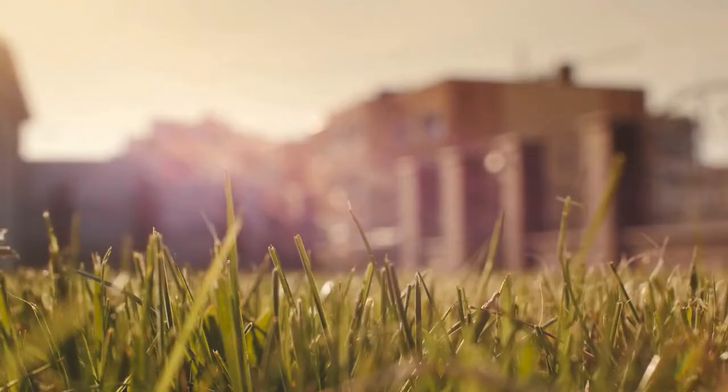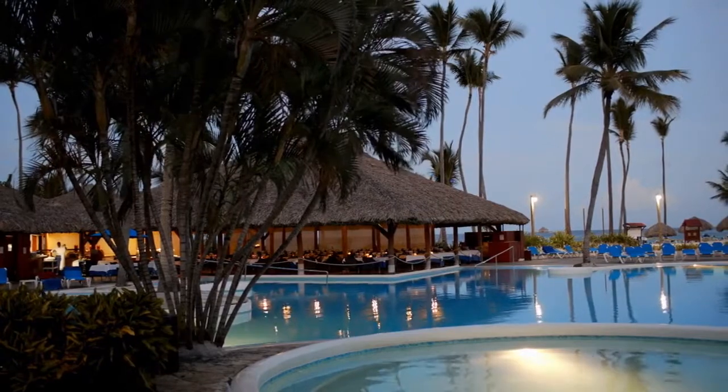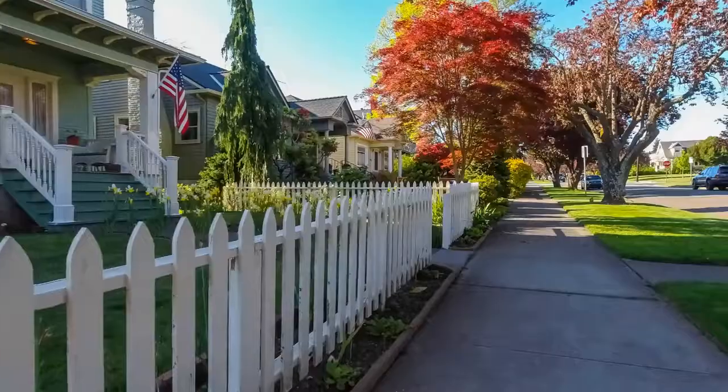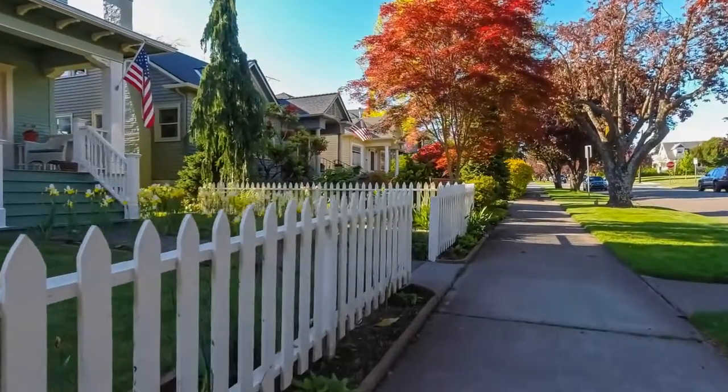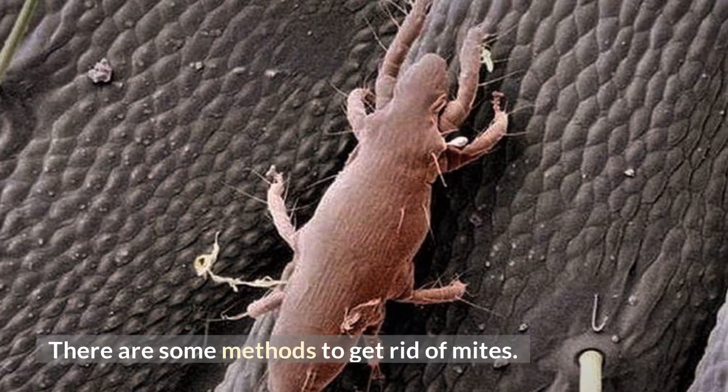If you are realistic you might know how difficult it is to remove oak mites from your yard, especially if you are not aware if they are at your place or not. First thing first, you have to know that they exist in your yard. There are some methods to get rid of mites.